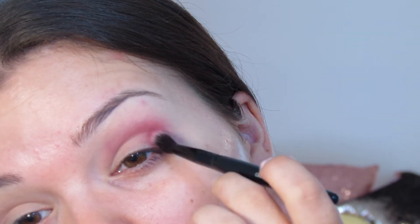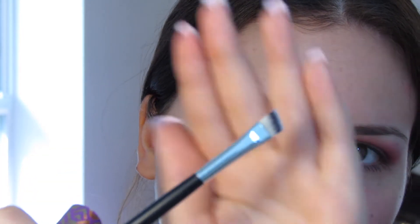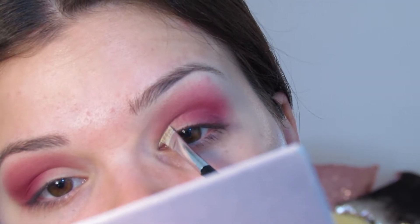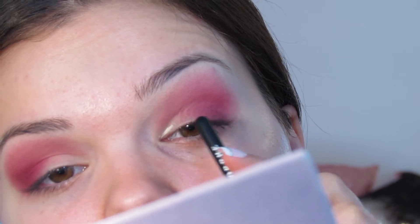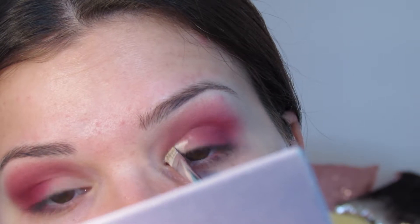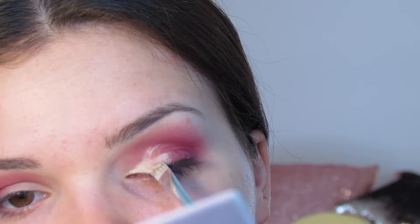I'm blending the shade towards the inner corner but not all the way there — about three quarters of the way. Then I'm taking some more Shape Tape concealer in the shade Light Sand and I'm taking a flat angled brush from Morphe to start cutting my crease, placing the concealer right where the crease line is. You can see where your crease is — where it's shadowed — and that's where you want to cut. Then I take the excess concealer and bring it down.